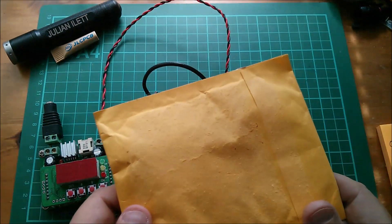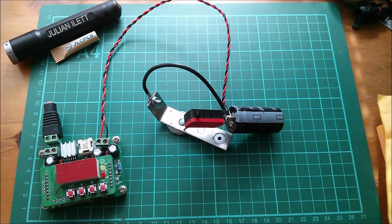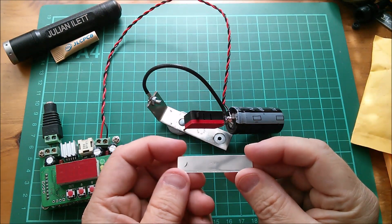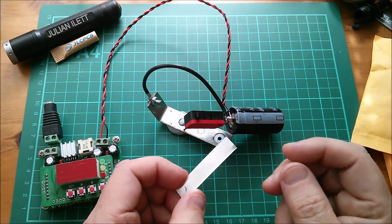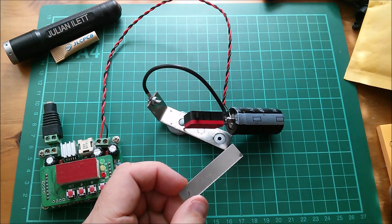My nickel strip is in here — I haven't opened it yet so I haven't tried this. I have tried it with a little piece of aluminium strip, and that didn't work at all. So I'm hoping that the nickel strip might work better.